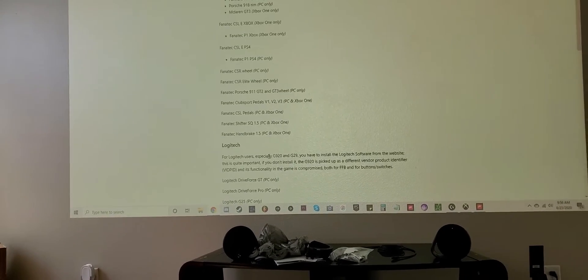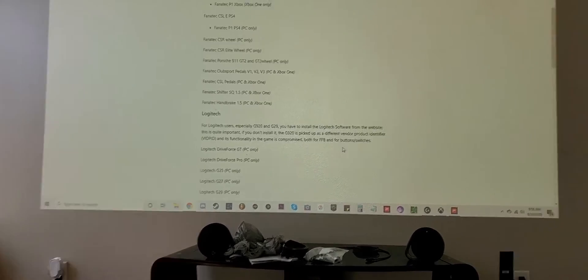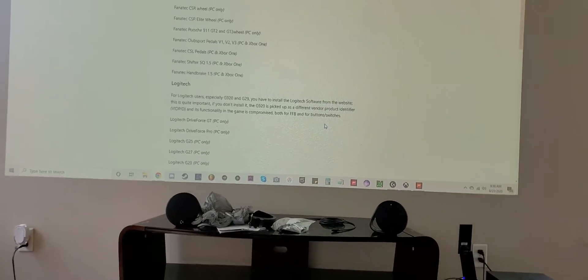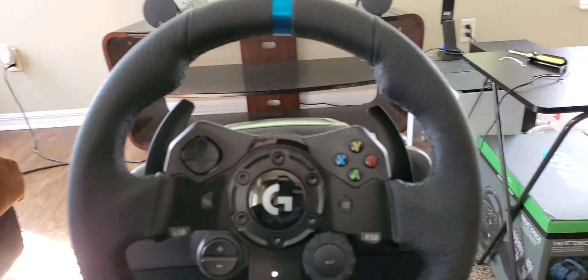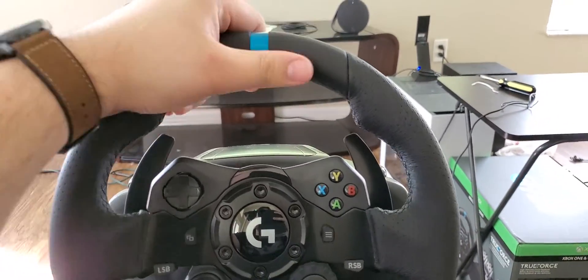It even says that if you don't install the software, it's not going to be picked up as a Logitech wheel and some functions like the buttons are not going to work — and that's what's happening with me, even though I have the software. Please let me know if you can help or if there's any fix, because it's really annoying that I can only use this with custom mapping.